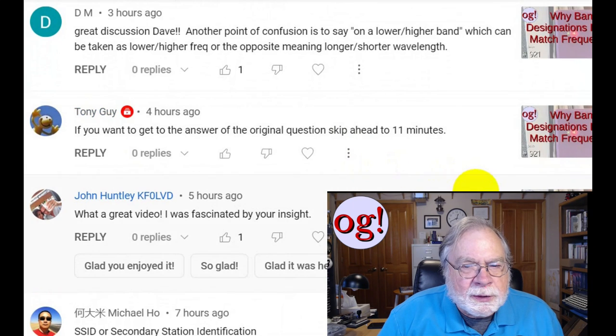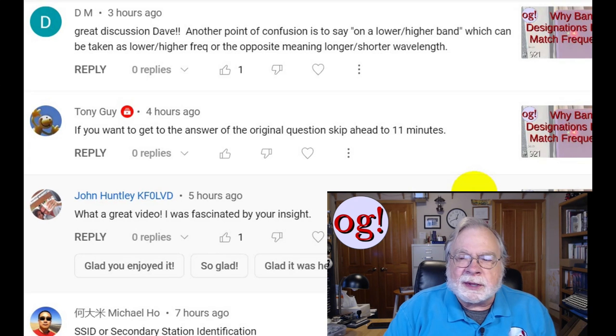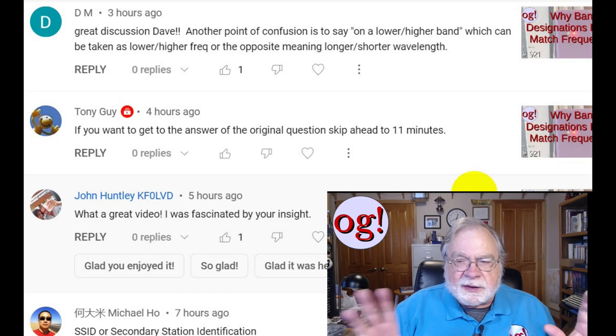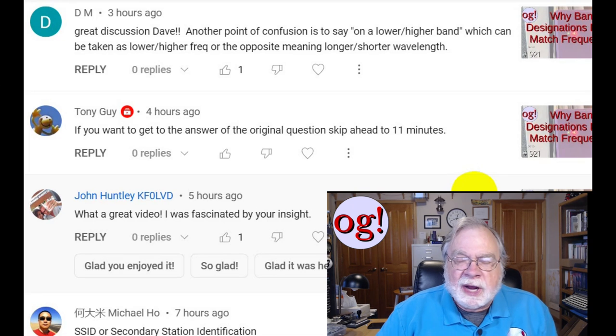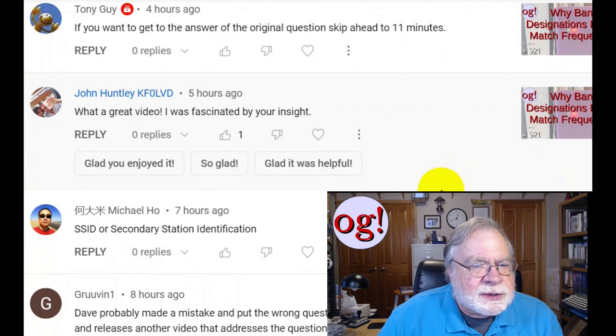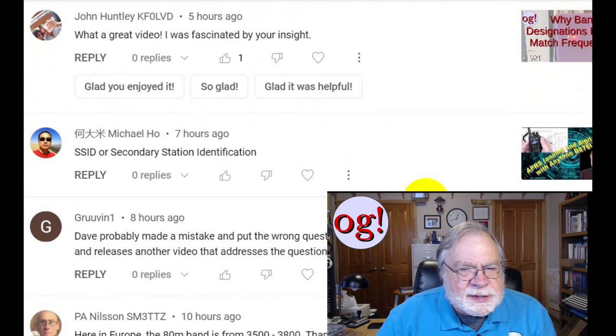This comment is on the meter bands: 'Great discussion, Dave. Another point of confusion is the lower/higher band, which can be taken as lower/higher frequency, where it's actually the opposite — meaning longer or shorter wavelength.' The convention is that the higher band has a higher frequency, so 20 is higher than 40 and 6 is higher than 80. If you want to get the answer to the original question, you can skip ahead to 11 minutes, but then you miss all the good stuff before that.